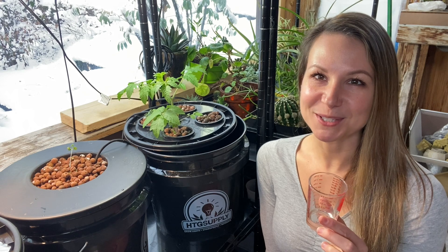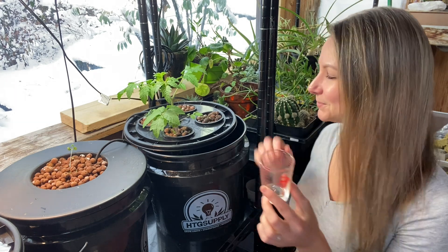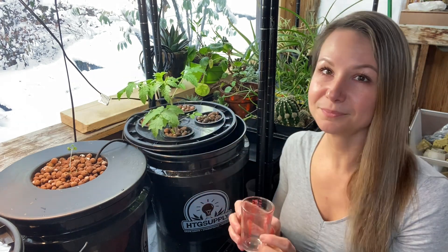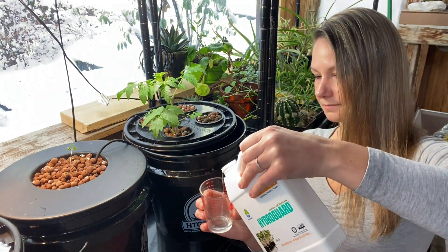This is a very concentrated solution, and according to the website you cannot overdose your plants with it. However, at the price point it's sold at, it's certainly not something you'll want to overuse if you don't need to. I'm going to go ahead and repeat that process on the other two buckets.